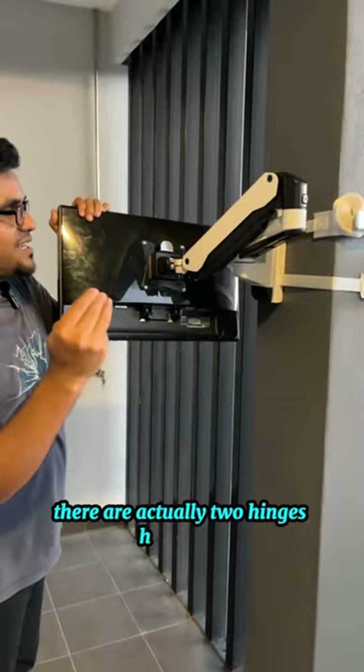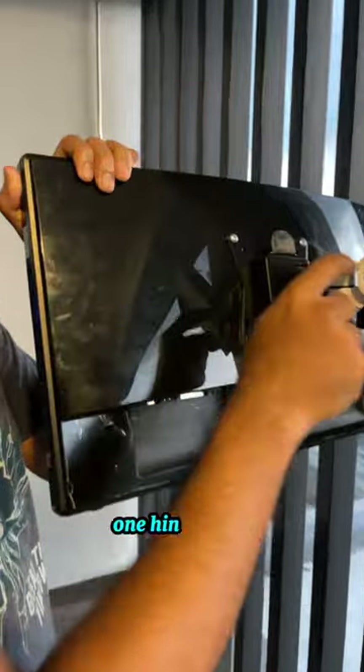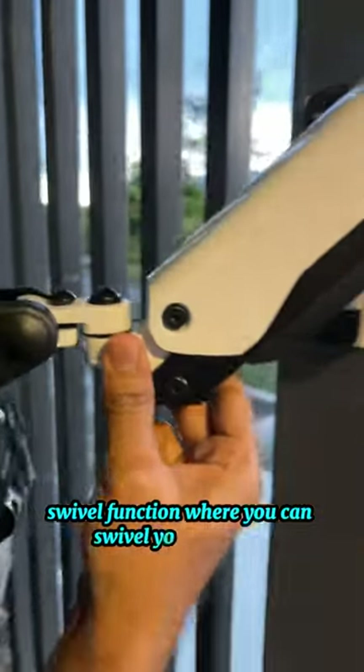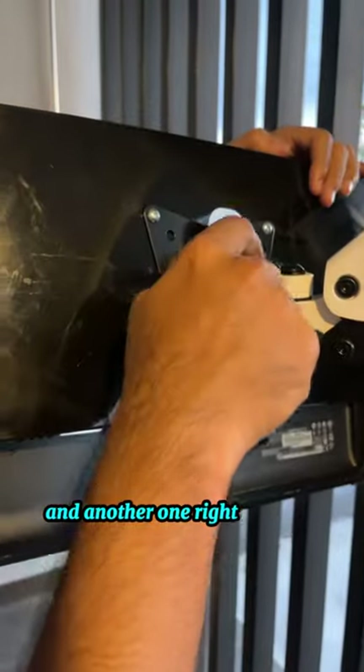There are actually two hinges here. One hinge is the swivel function, where you can swivel your monitor, and another one right here is the tilt hinge to tilt your monitor.